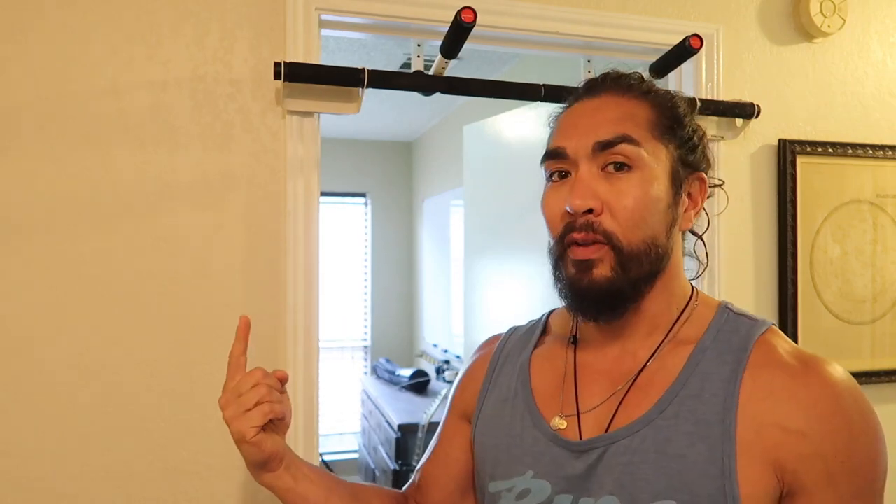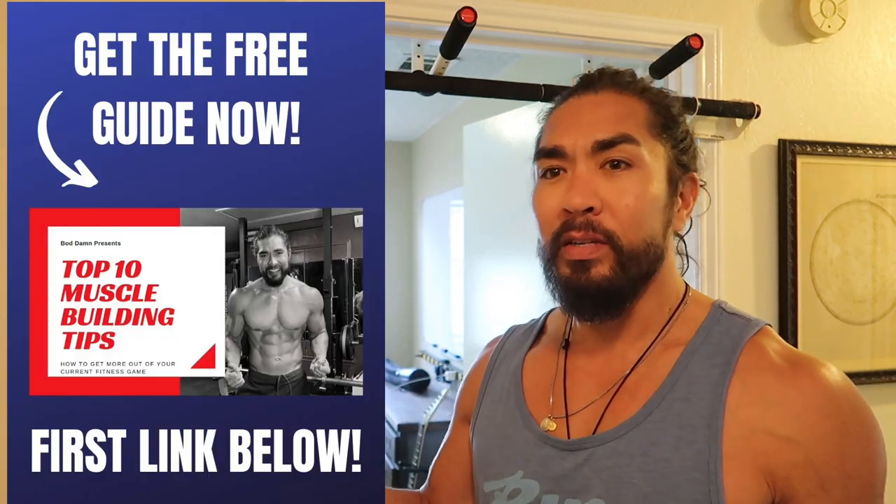Make sure you subscribe to the channel, hit the like button early, and also get the free muscle building guide right here that I created about six months ago. It's a neat guide — first link down below, it's 100% free, so go pick it up.